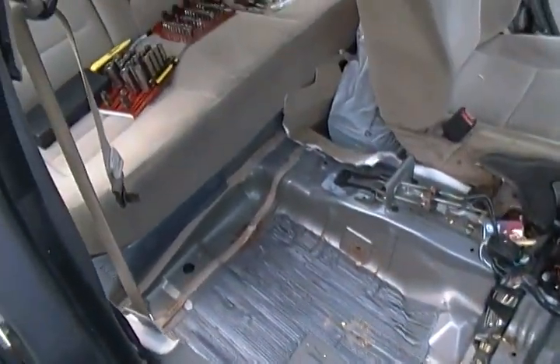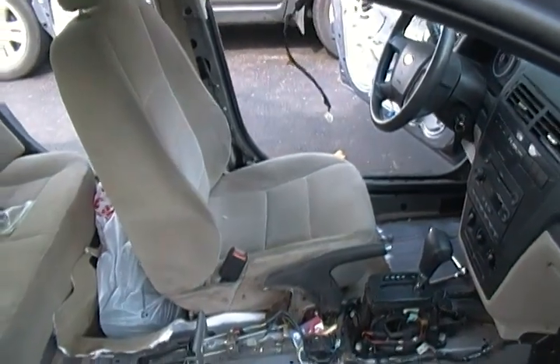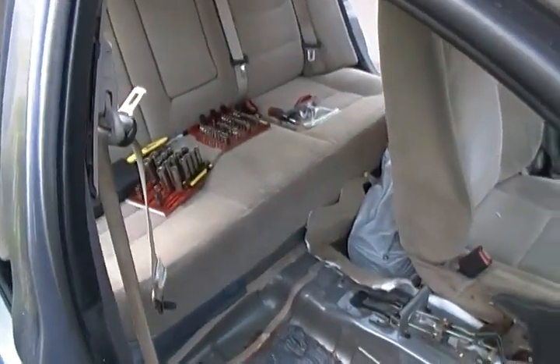Now you can see the carpet has been removed on this side. I'm going to do the same thing on the driver's side, and then we're going to pull the rear seat.